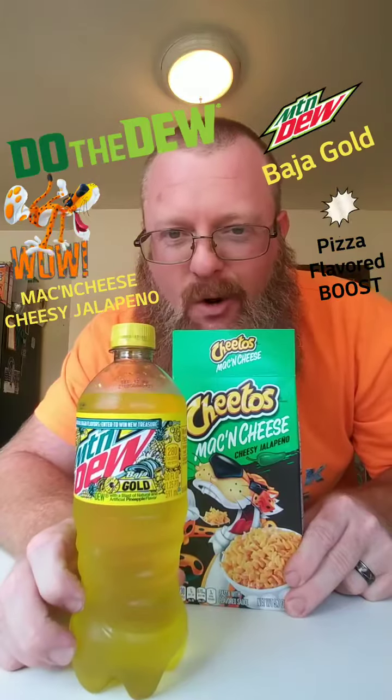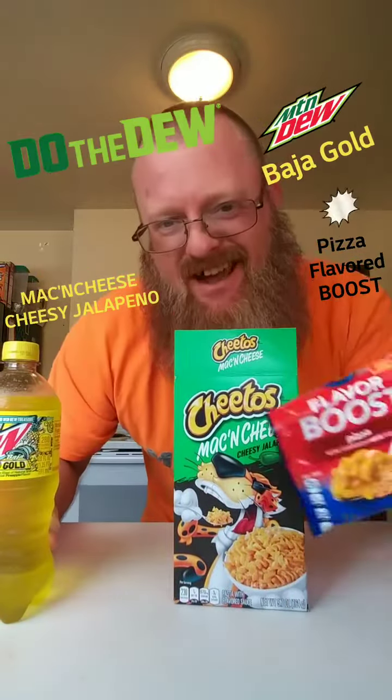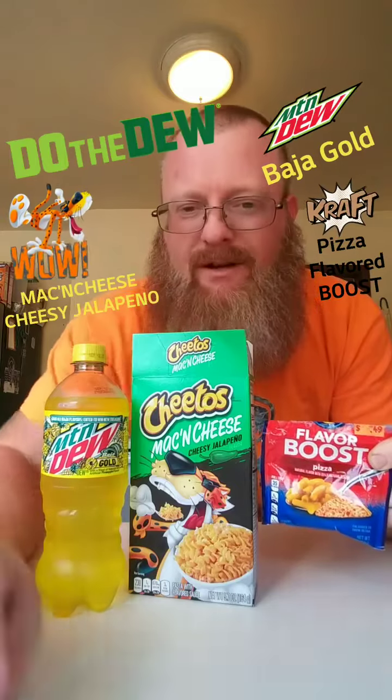I'm going to make some Cheetos Mac and Cheese Jalapeño with some Baja Gold Mountain Dew. And I'm going to put that Kraft Flavored Pizza Boost mixed in with it. It's going to be a good combination, we hope anyway. Wait for the results.